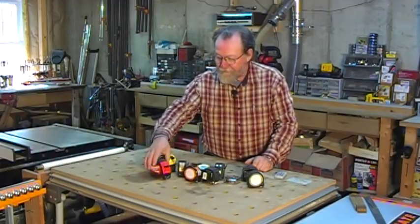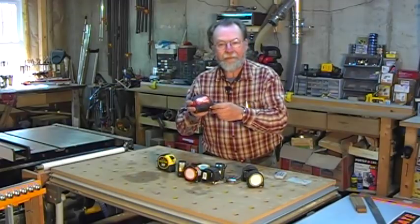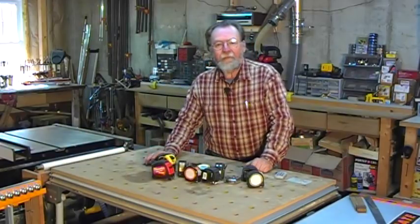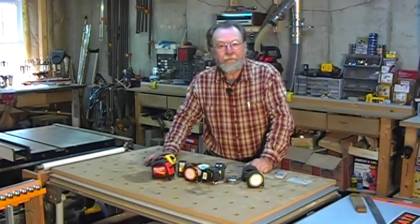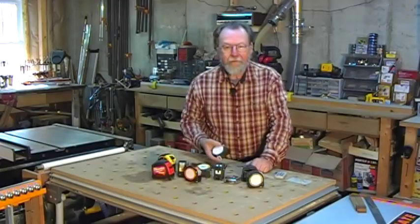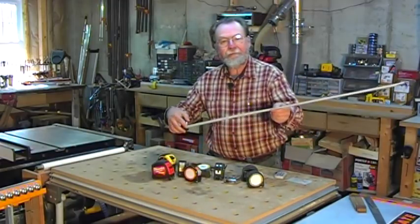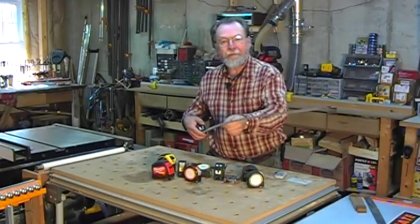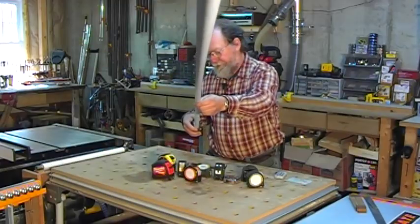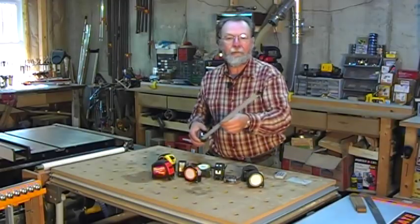Most tapes for construction are around the 25-foot range, like this Milwaukee. But how often do you need 25 feet in a woodworking shop? I gravitate toward the 15–16 foot tapes. Those seem to be about all you need for a woodworking situation. They stand out about 8 or 9 feet depending on the tape measure, and that's plenty for most of what we need.